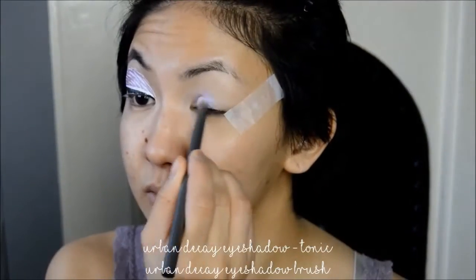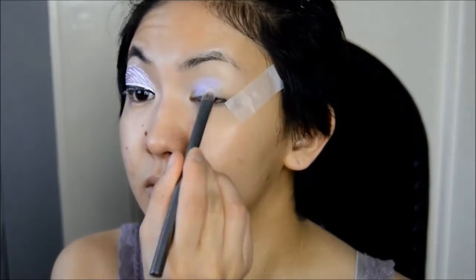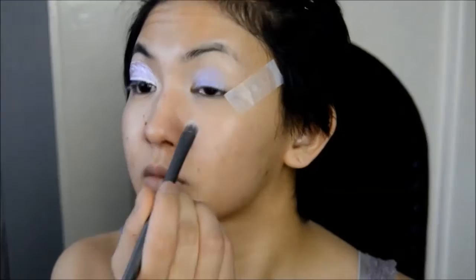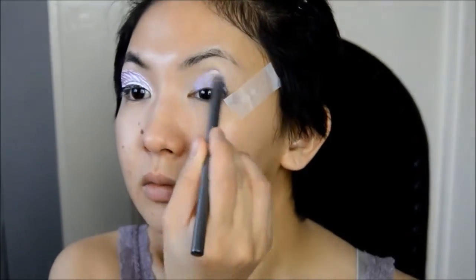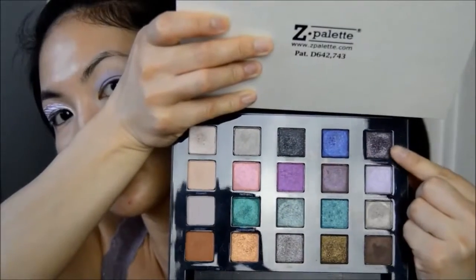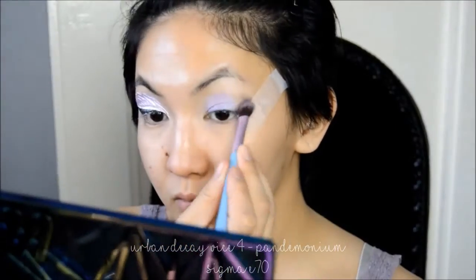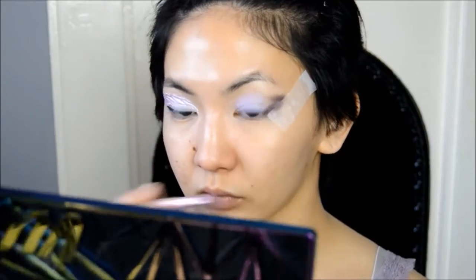Next I'm taking a bluish purple duochrome eyeshadow and I'm popping this onto the main lid space. And then I'll be taking a deep shimmery purple and I'm going to be popping that onto the outer V and blending it into the crease.